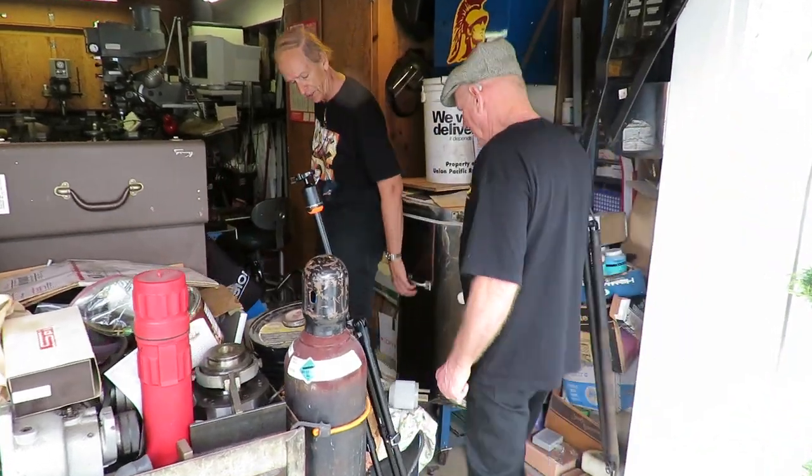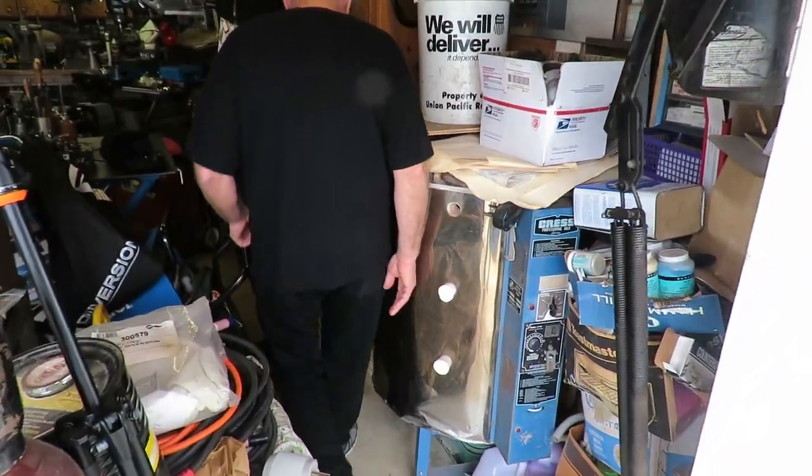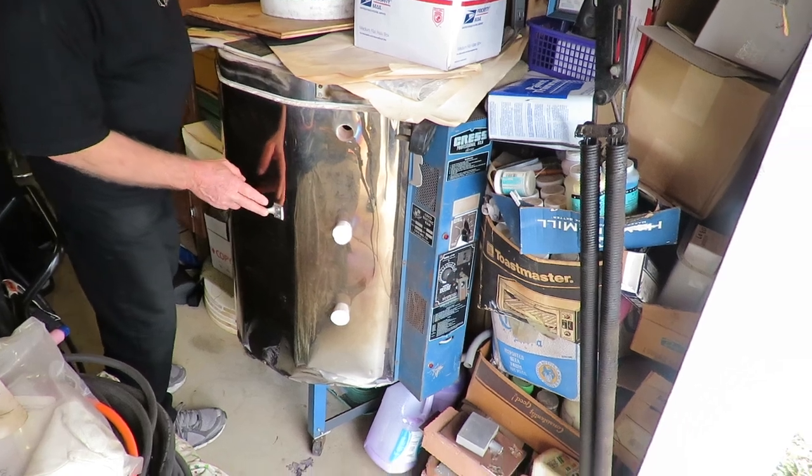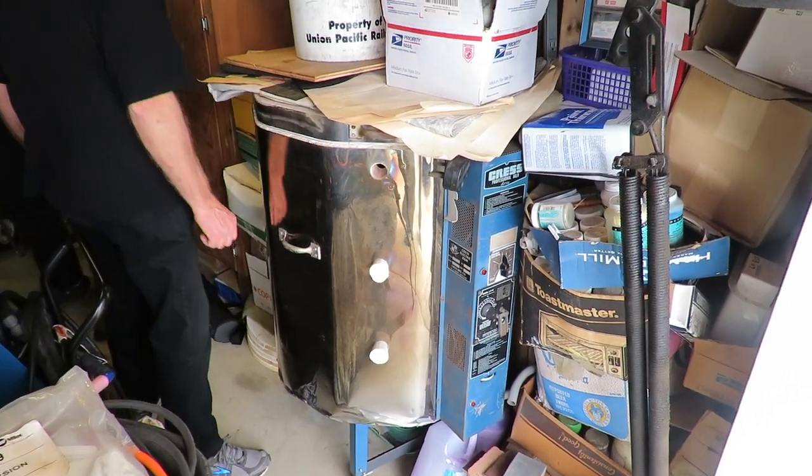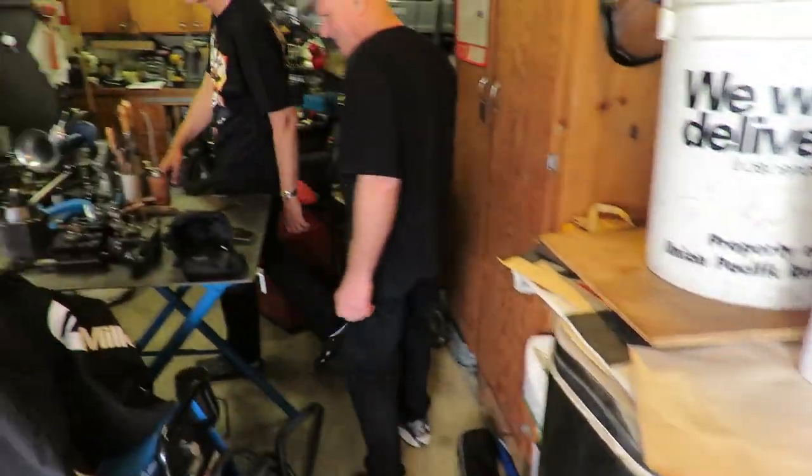This thing over here is a kiln — it's my wife's for doing ceramic work. She's a school teacher, and they don't have any kilns over at her school, so I end up doing all the firing for her.